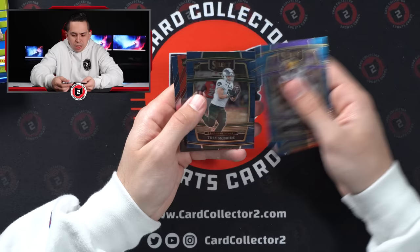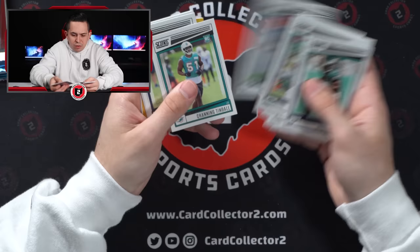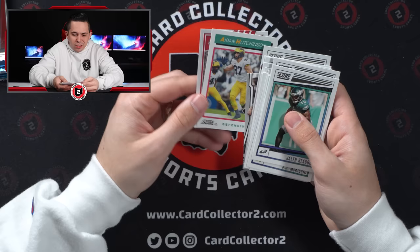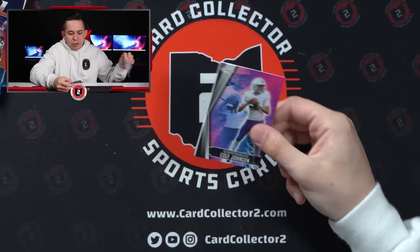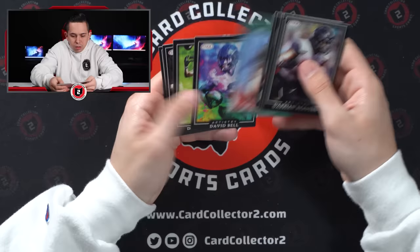Thibodeau, Trey McBride, Kennedy Brooks, Peyton Thorne, and Kenny Pickett from the Pro Picks. Select Draft Picks blaster pack: field-level red laser Jamar Chase, T-Law, Trey McBride, Devin Lloyd, Jake Bergeson. Score blaster pack: some gold proof parallels, Pickens, Trayvon Walker, Wandale Robinson, a little gold parallel, Sam Howe, Aiden Hutchinson, and a Debo Celebration insert. Premium pack opened last — no auto. That was not very good.